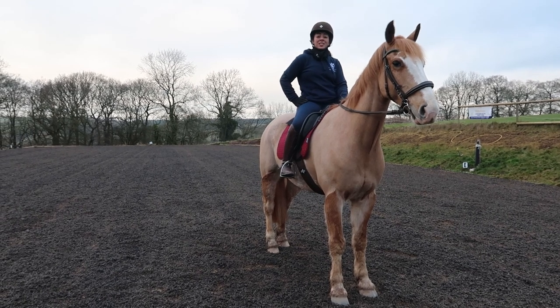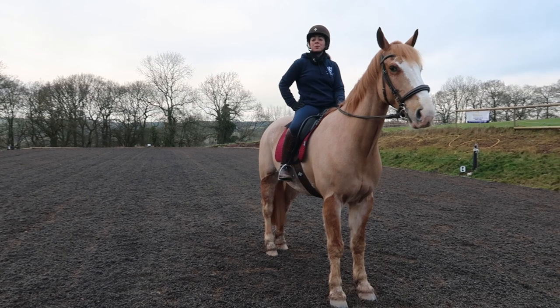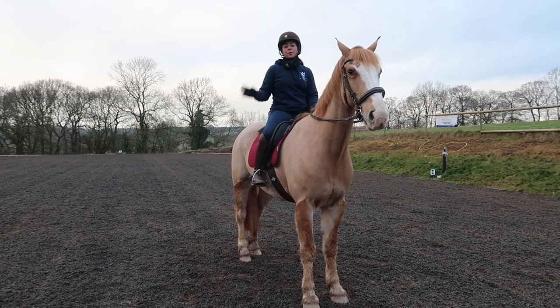Hello everyone and welcome back to my channel. Today I am riding Sunny. My name is Zara Griffiths and I'm going to be showing you how to go from a medium walk to a free walk.